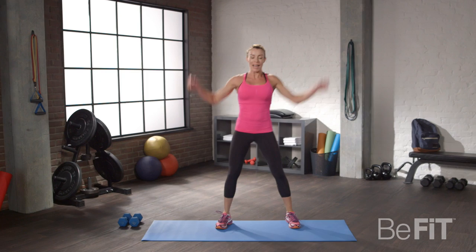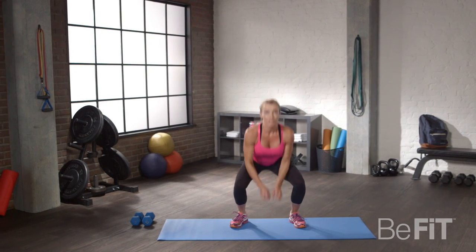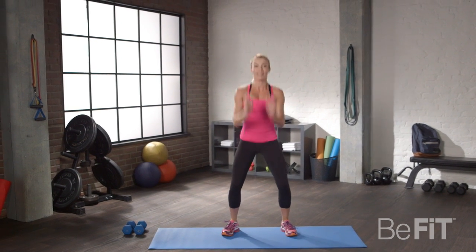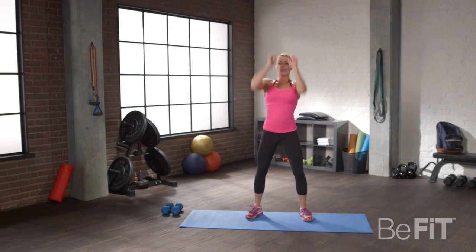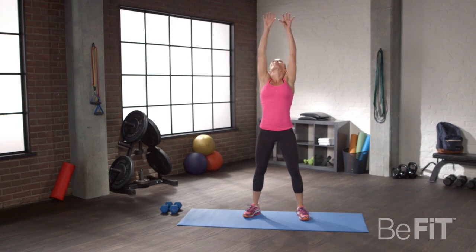All right, now we're going to do some bend and reach. This is just to get your joints kind of lubricated, because we're definitely going to be working your body. 15 more seconds and then we're going to get to the real stuff. Stretch up to the sky, and look up too — we want your neck muscles loose as well.